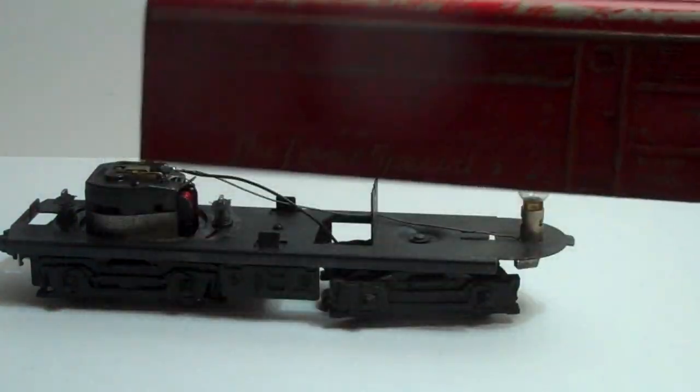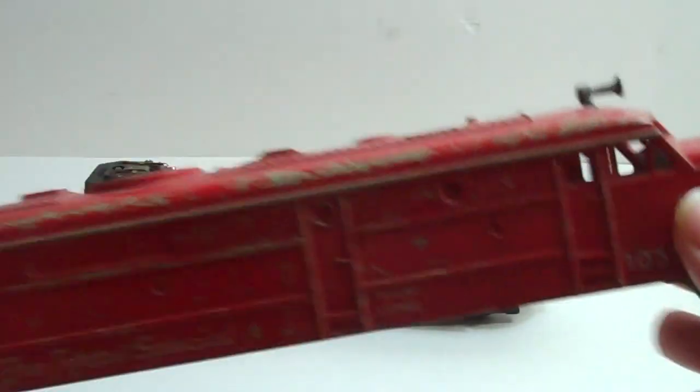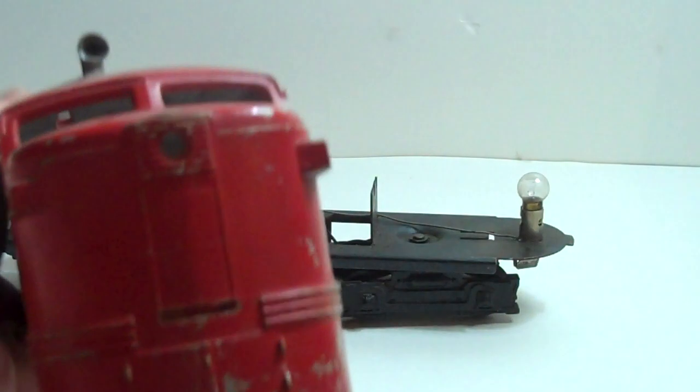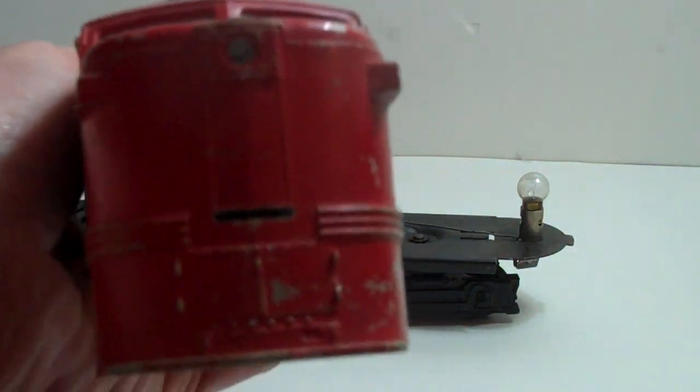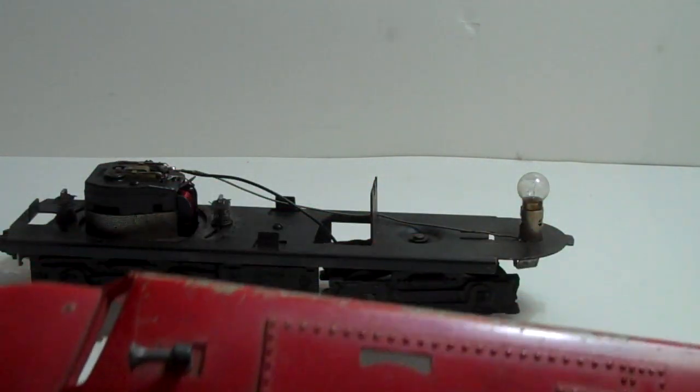Take a look at the body itself. The top — the horn's still in place.